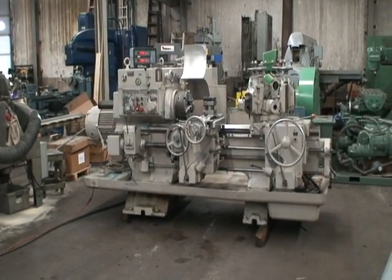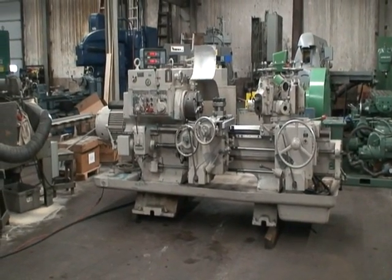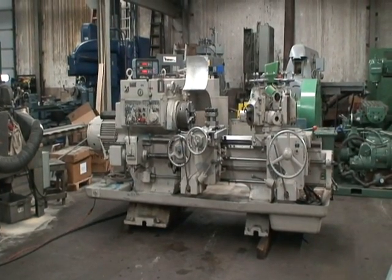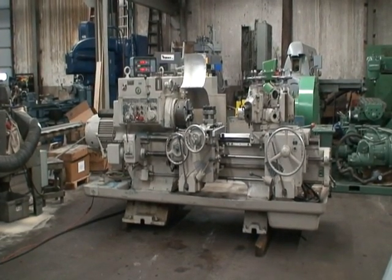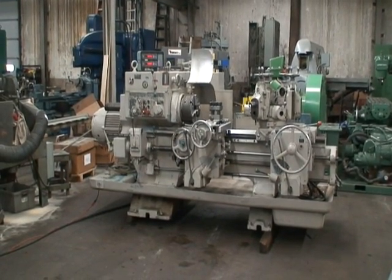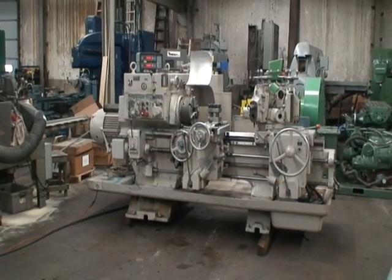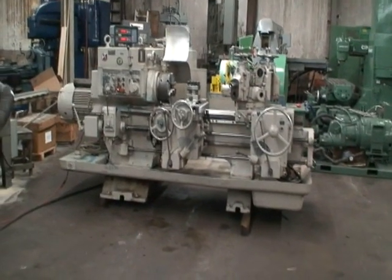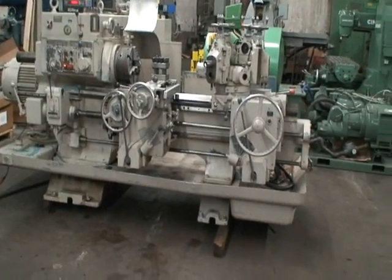It has a Bosch and Lomb AcuRite 3 digital axis, 2-axis digital readout on the cross feed and the turret longitudinal feed. 12 inch 3-jaw manual chuck with 2-piece reversible hard jaws, has a thread chasing attachment with the automatic knockoff, has a couple of turret tooling in the turret positions and a coolant system. It's a 15/30 horsepower 2-speed motor, wired at 230 volt.